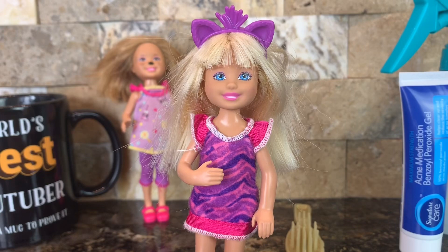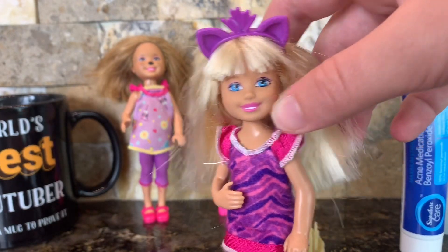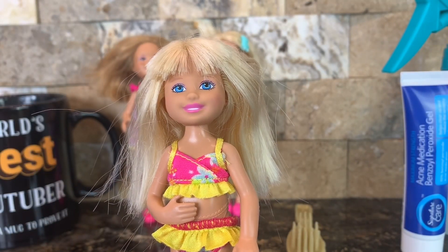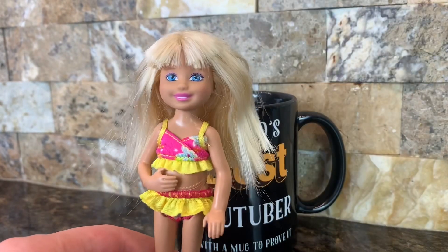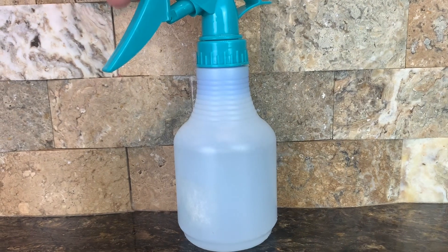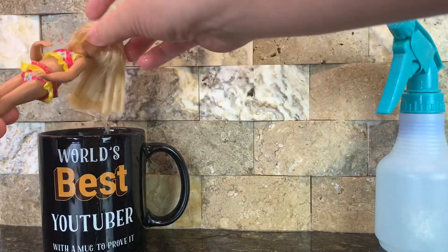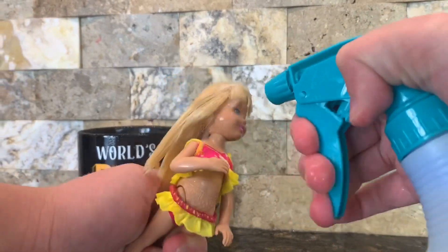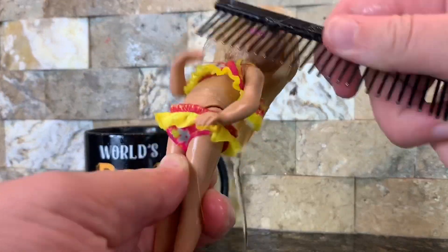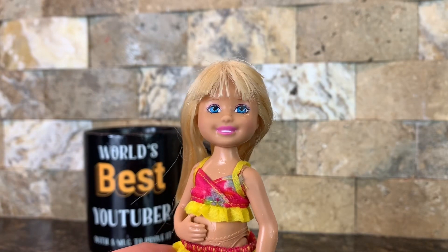This first doll I'm going to be doing is one of the Barbie carnival dolls, I believe — feel free to correct me in the comments if I'm wrong. She has her bathing suit on and she is ready to be fixed up. What I'm going to be doing is dipping her hair in boiling water because that helps get the frizz out, and then I'm going to be spraying it with this bottle filled with warm water and fabric softener. This first doll is all done and I'm now going to set her to dry.